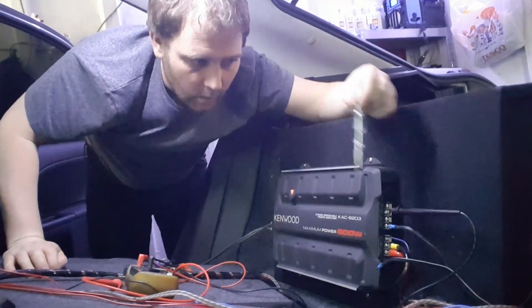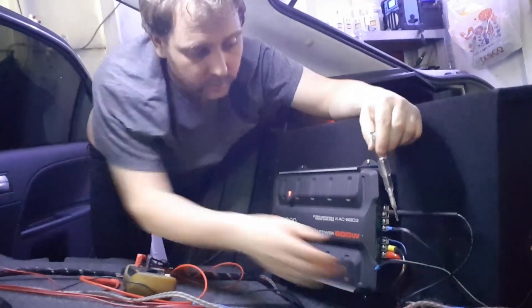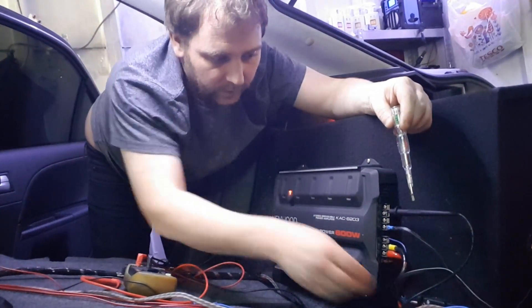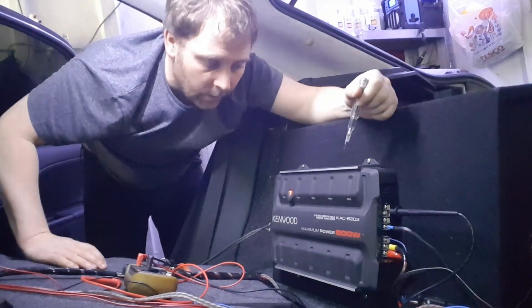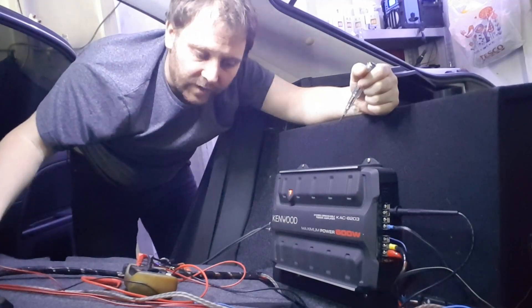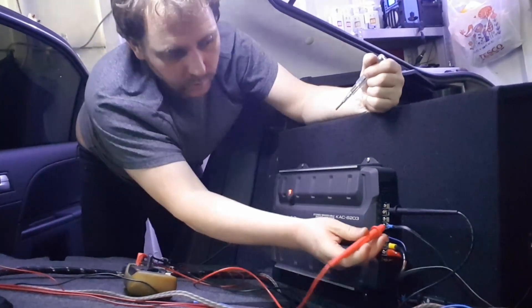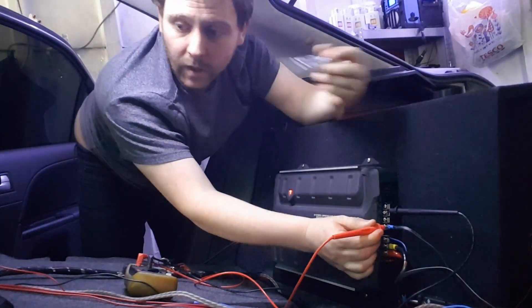We're in the back of the car now. I've got my multimeter negative lead in the negative terminal, and I've unplugged the speaker — the last thing you want is loud bass booming out. I've got my multimeter set up, my head unit all set up, and the test tone ready to go.